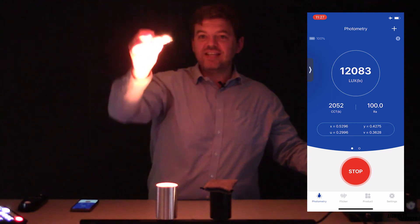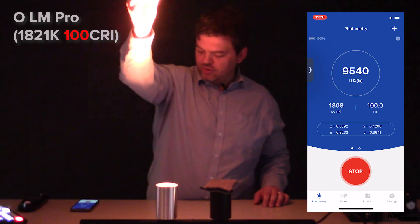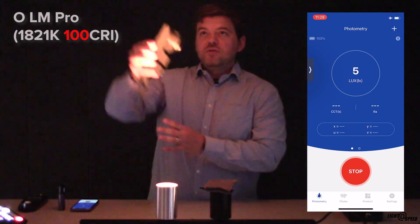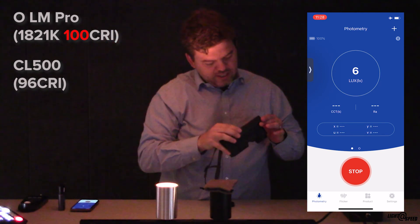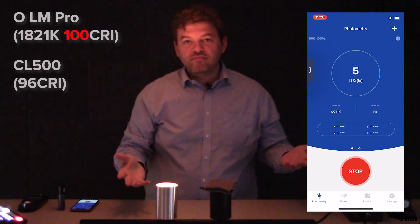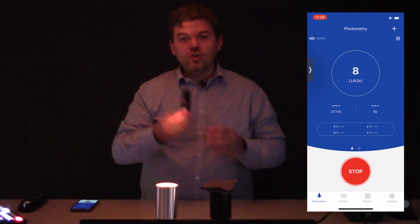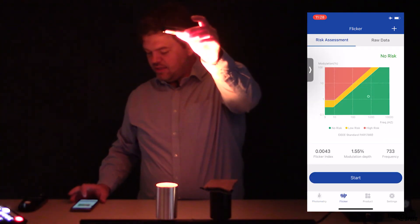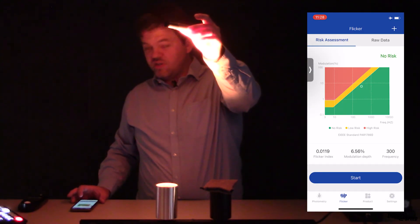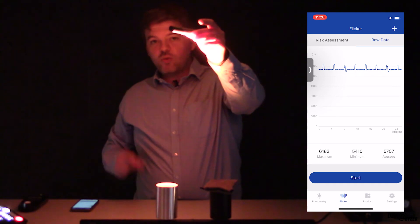It seems this sensor loves warm light, because it's now given a CRI of 100 — which we know is not accurate — but colour temperature is bang on. The CL500 reads a CRI of 96. This is probably the best colour tuning spotlight I've ever seen for CRI and beautiful colour. For the Flicker test, we're in the no-risk zone at a frequency of 300 Hz. This uses an ElderLED driver, and the raw data shows 300 Hz with minimal amplitude.